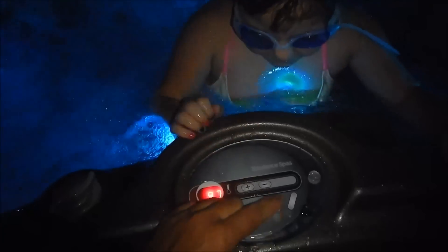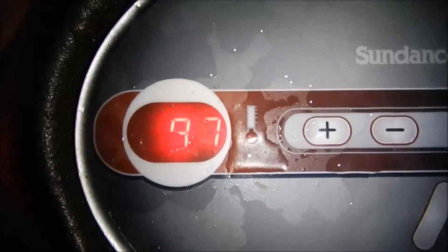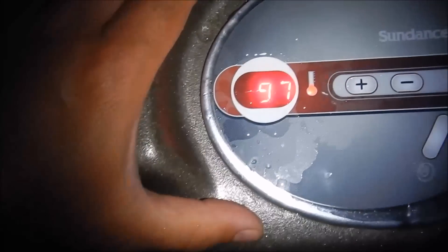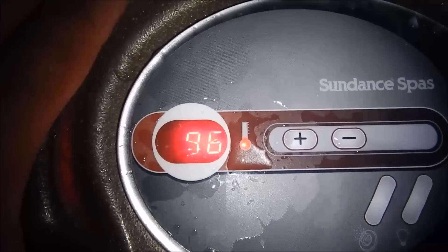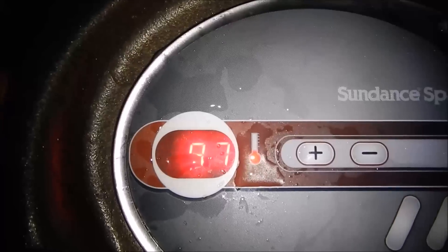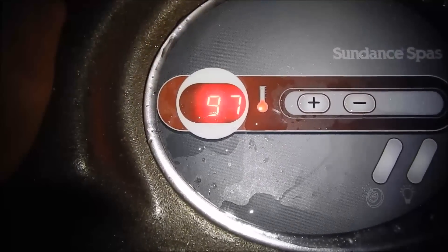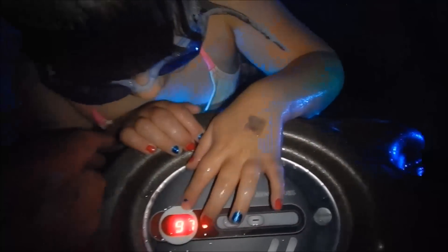We're gonna turn this off for a minute and as you can see right here — Kinsley, I told her not to splash and she did, so she's gonna get it. Sorry! All right, anyway, we're at 97 degrees, the heat is on. We're at 97 degrees and our goal is to get it right at 98-99. It's just about a 70-degree night right now, 68-70 degrees. Everything is nice and warm in the hot tub. There's my wife just over there chilling, not saying a word, just waving.